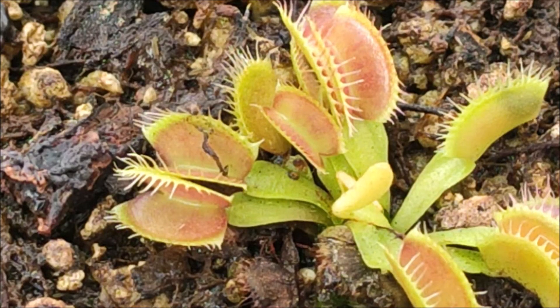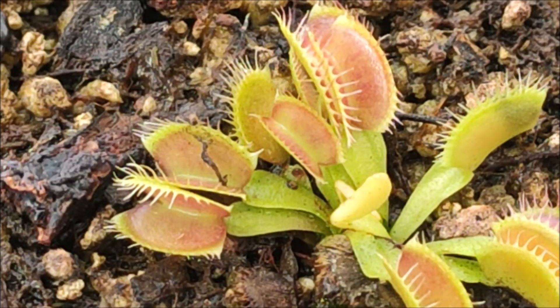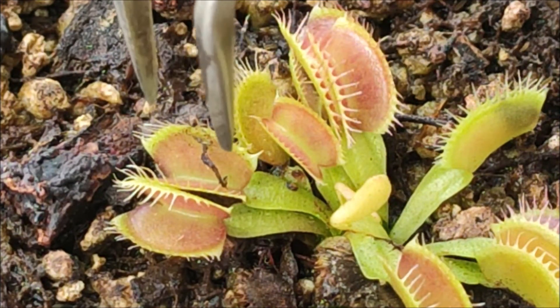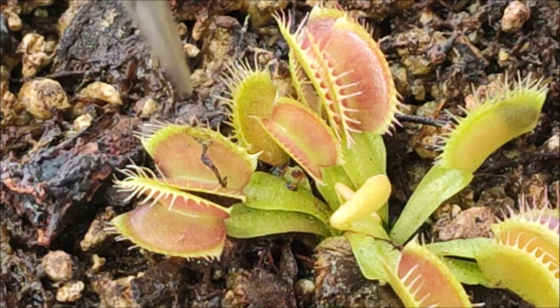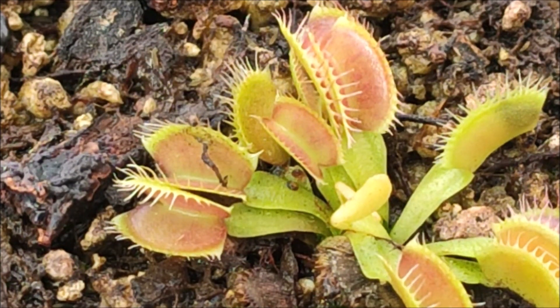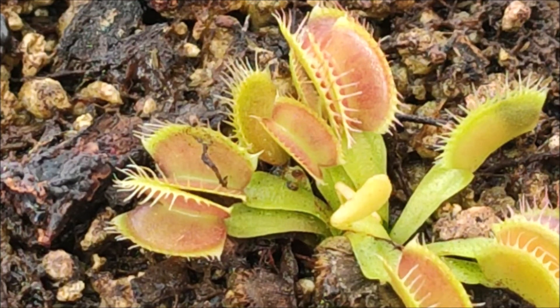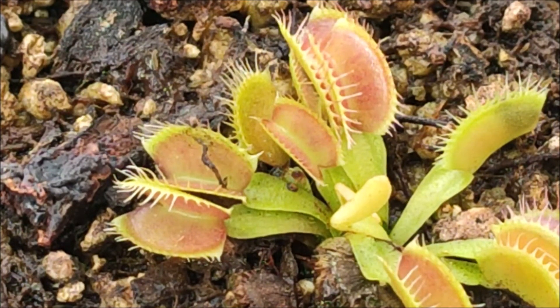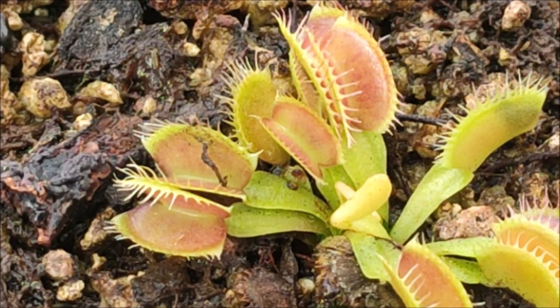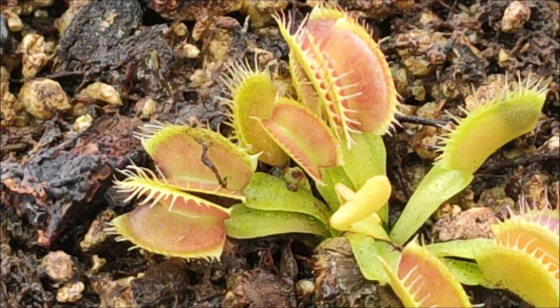On this particular plant you can see one mosquito larva that's already been digested — that little black worm you see here is what it looked like after digestion. As you can see, the trap looks fine; it didn't turn black or burn. This is proof that this can be a very effective way of feeding little Venus flytraps, especially if you grow a lot of them.